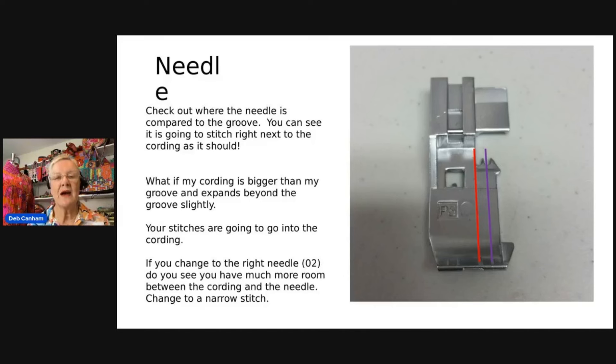The needle position — this is the bit I want you to understand, which is why I've done it as a slideshow. When you make cording the needle needs to be really close to the cording. You can see the groove at the front of the foot. The red line is my left needle, the O1 needle, and the purple line is my O2 needle. If stitching cording that's slightly bigger than the groove, you'd be better off using the right needle as it gives more room. The O1 needle could sew into the cording — and that matters when we come to zippers.